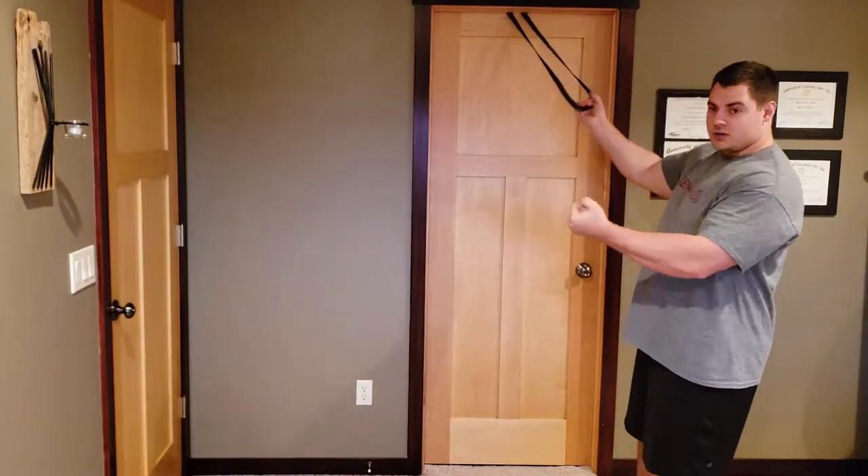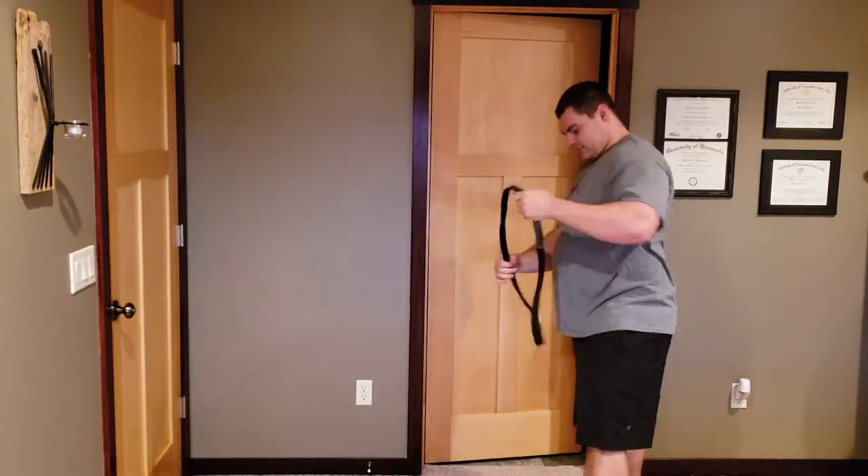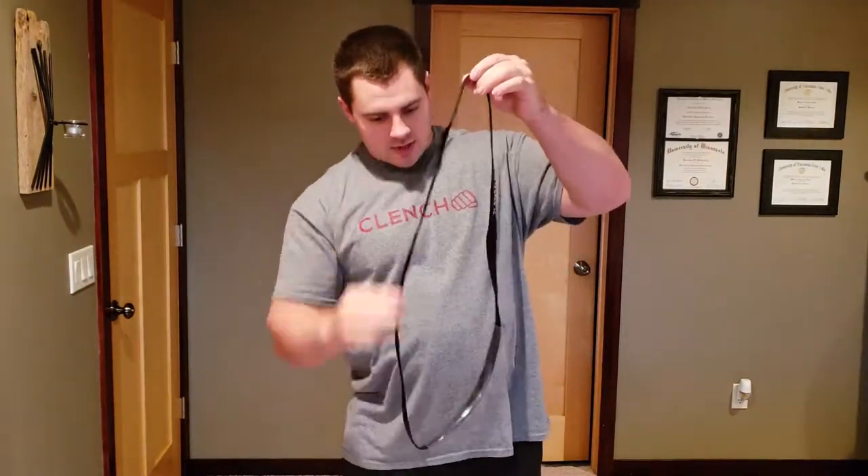When you pull, it should be closing the door into the frame, not trying to pull the door open. To shorten it up, just like this, grab the short tube and slide it down to the end.